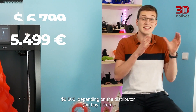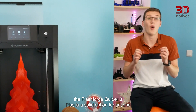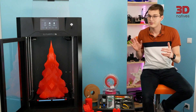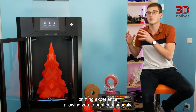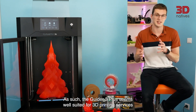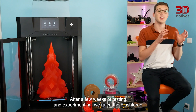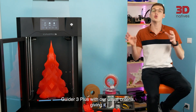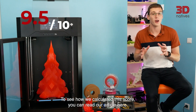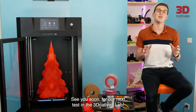Coming in at around $6,500 depending on the distributor you buy it from, the Flashforge Guider 3 Plus is a solid option for anyone looking to produce large parts up to 600 x 350 x 350 mm. This FDM 3D printer offers a smooth and reliable printing experience, allowing you to print continuously. The Guider 3 Plus seems well-suited for 3D printing services looking for a competitive option to print high-volume models on-demand. After a few weeks of testing and experimenting, we rated the Flashforge Guider 3 Plus with our usual criteria, giving it a final score of 9.5 out of 10. To see how we calculated this score, you can read our written article here. To discover other 3D printer tests we have done, click here.